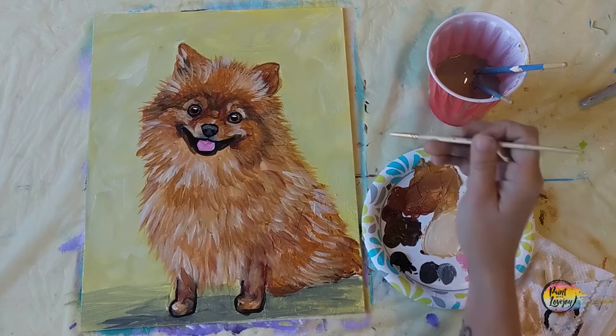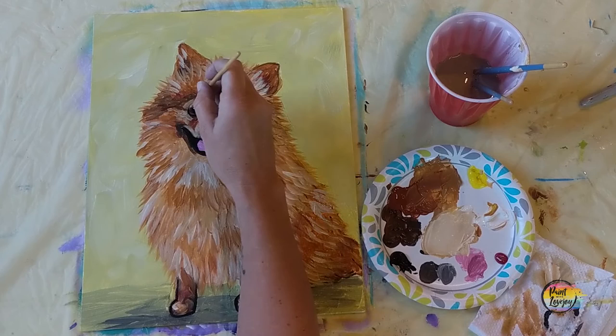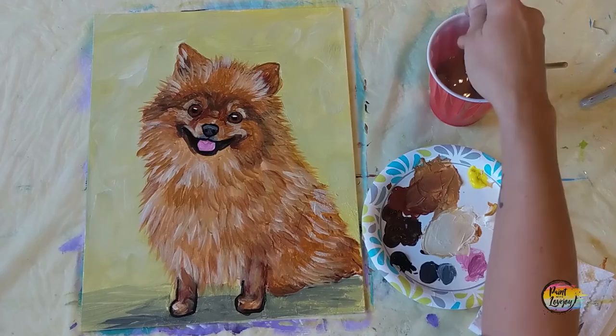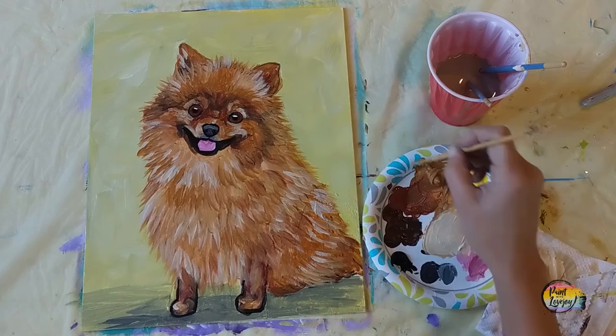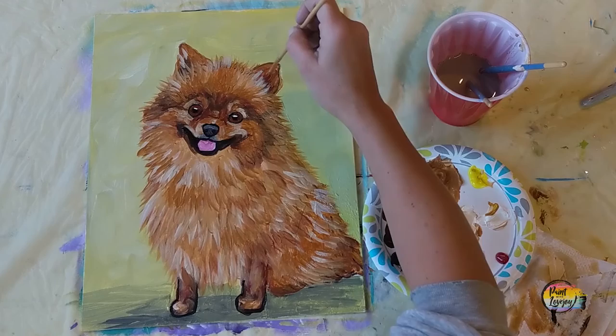Outline the top of the dog's lips and the chin — that helps set the tongue back into the mouth space. Now apply black right on top of the pupil. If you happen to go over that white catch light, don't freak out — let the black paint dry and then reapply that white dot. You can reference the traceable or the video for its placement. Then I'm grabbing raw sienna and going right over the eyes to intensify that color. If you want to change the color of your dog's eyes, you're welcome to do that.